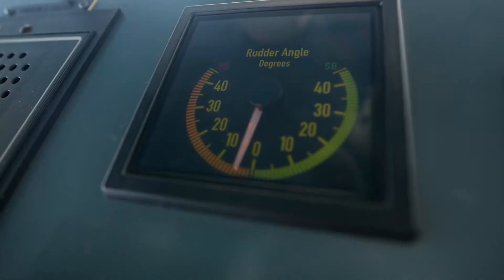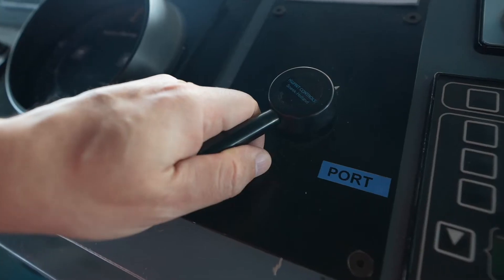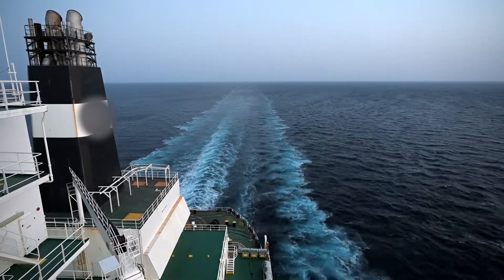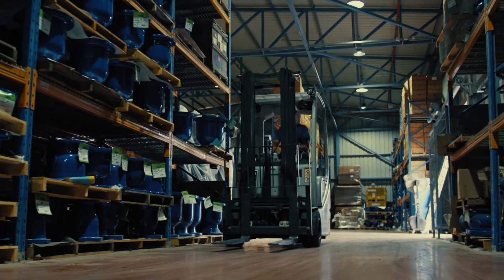When you turn this wheel, it sends an electric signal to motors, and these motors turn the rudder, and the rudder turns the ship. But it doesn't turn like a car. The car turns front side first. The ship turns aft side first — just like a forklift. The forklift has turning wheels on the aft side, so when it starts turning, it turns the aft side first and then the front side follows.